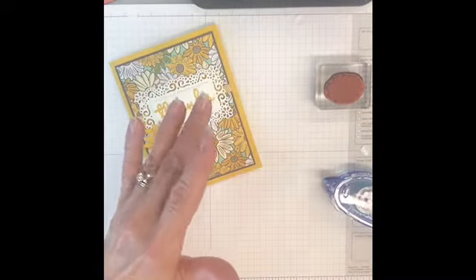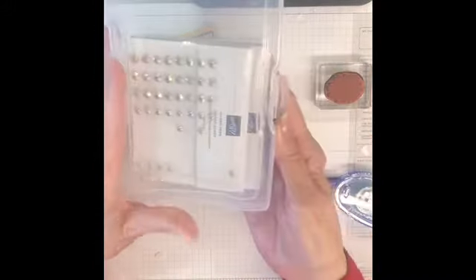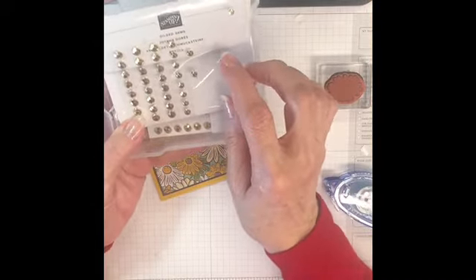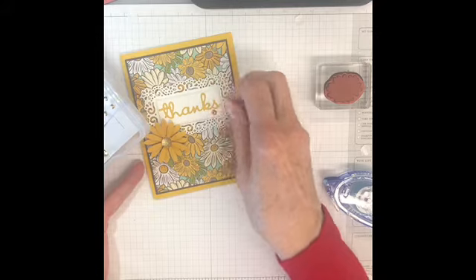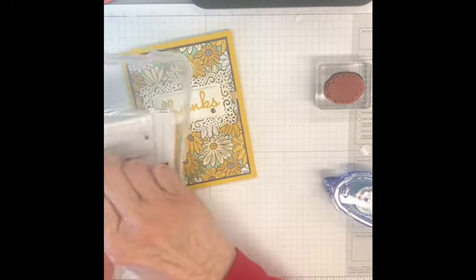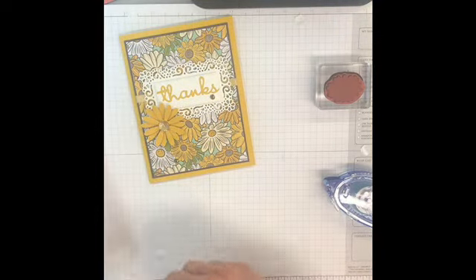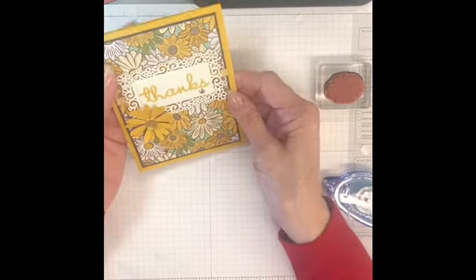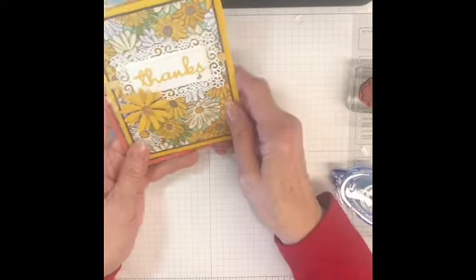One more thing I want to do is use the new Gilded Gems. They're so pretty and sparkly. This is also part of the Ornate bundle. I think I'll just put one right here, and then maybe another one over here. Cute — so there you have it, and it's adorable. Here it is in another color.